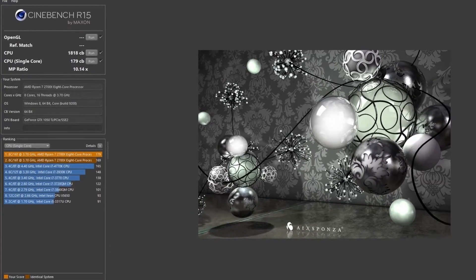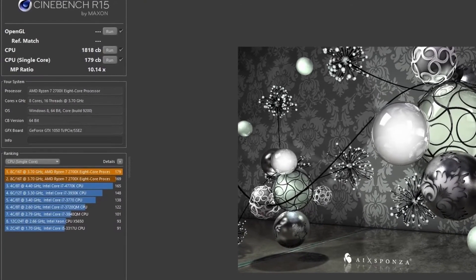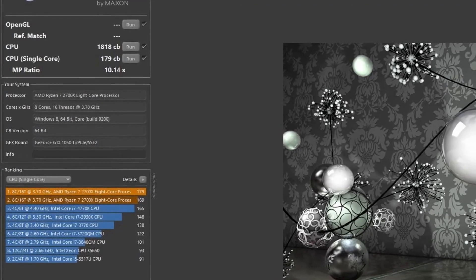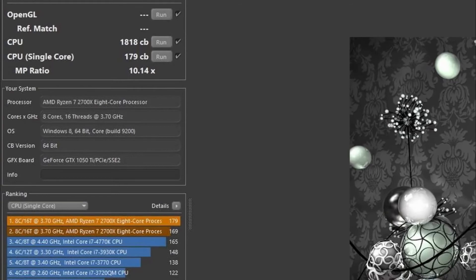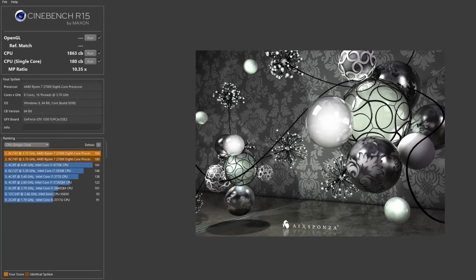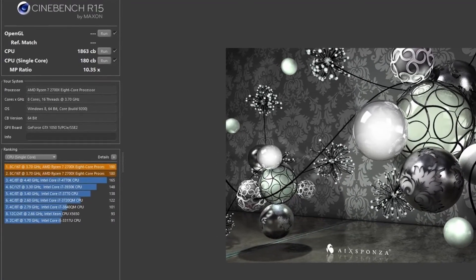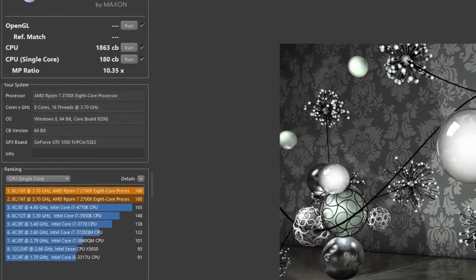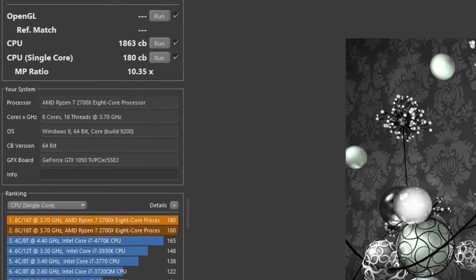Starting with Cinebench R15 scores and clocks: the stock run gave us a multi-threaded score of 1818 and 179 on the single thread, at a peak of 65 degrees Celsius, with boost clocks across all cores around the 3.9 gigahertz mark. With the Level 2 overclock applied, the multi-threaded score increased to 1863 and 180 single-core respectively, at around the 4.1 gigahertz mark. However, temps jumped up to 74°C and voltages were running up into the 1.5V range.